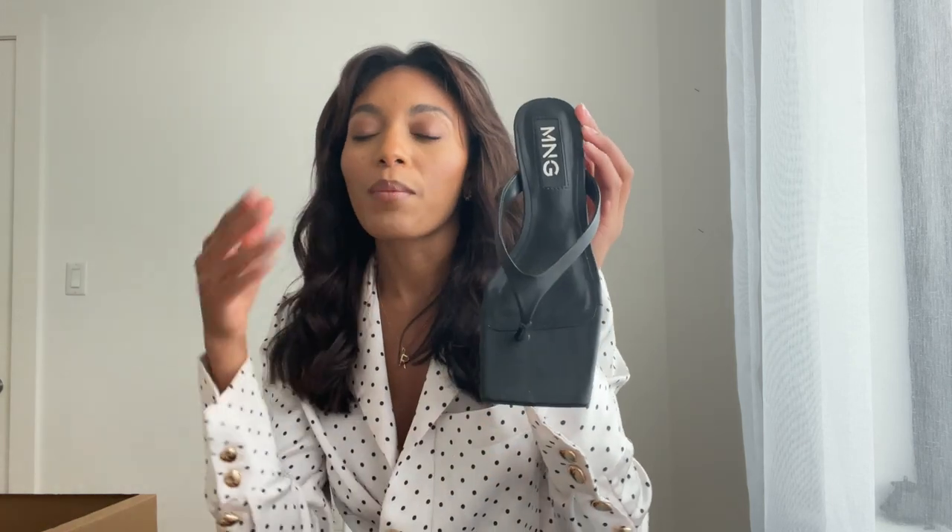If you want to wear a pair of sandals but want it to be a little more dressed up, the heel gives it that dressier look. Super cute — what do you guys think? Do you like them? Super cute, black, super nice.